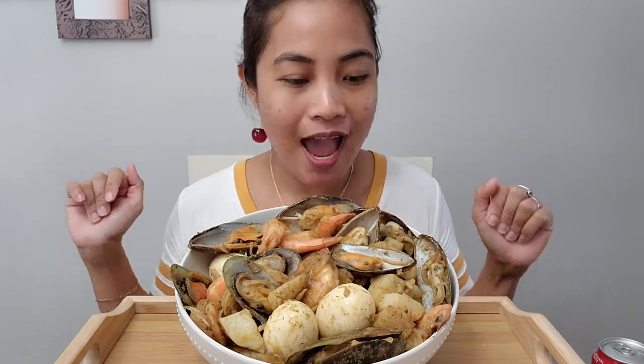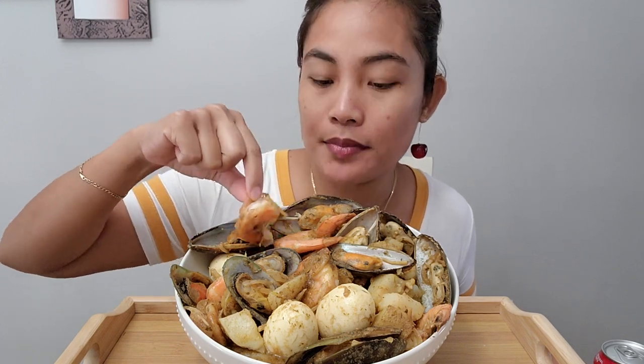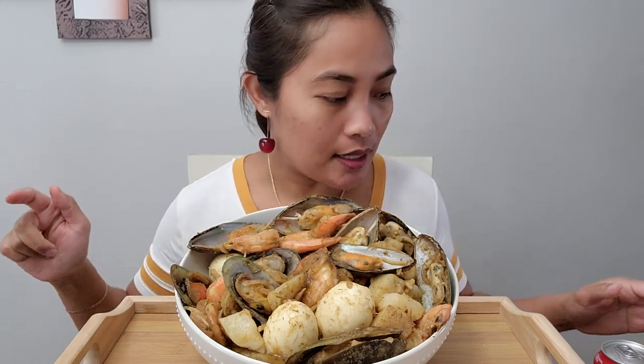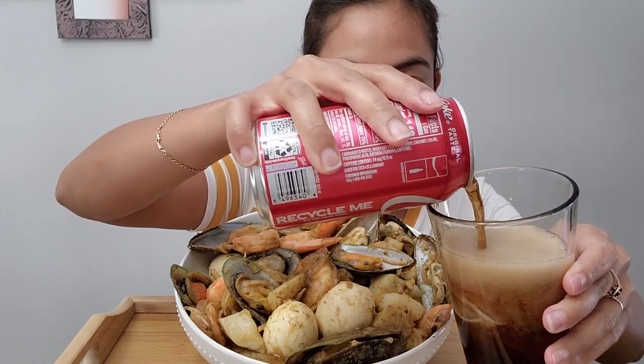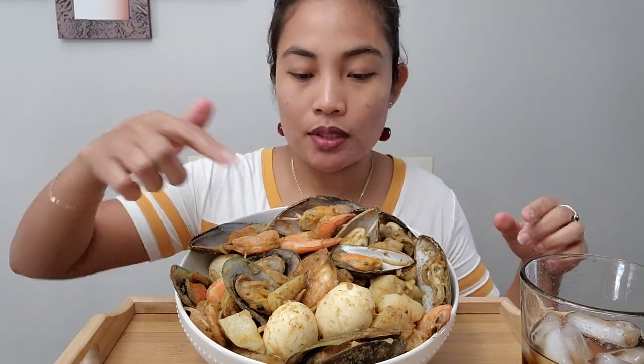Hi everyone, welcome back! Today I am having a seafood boil — it's been a while since I had one. I have green lip mussel, shrimp, eggs, and potato in there. I don't think I need any rice because I already have potato.